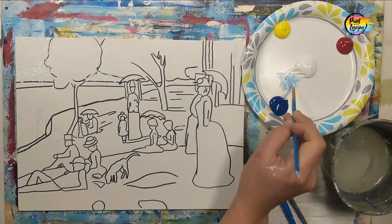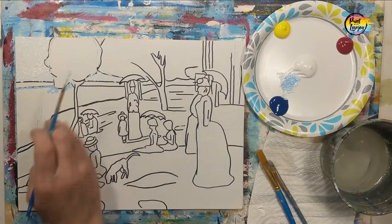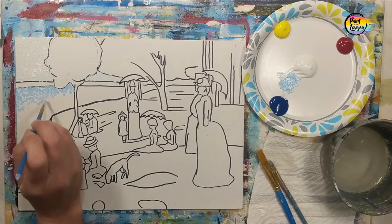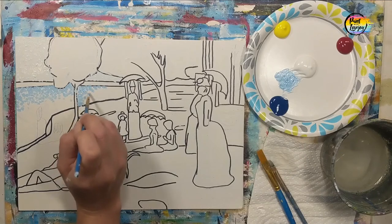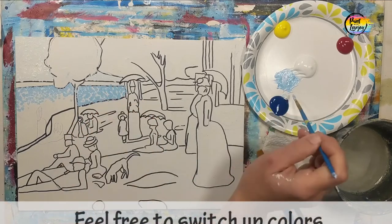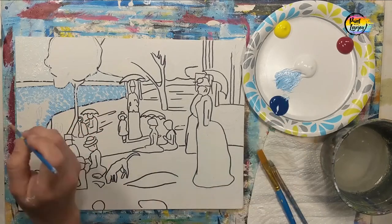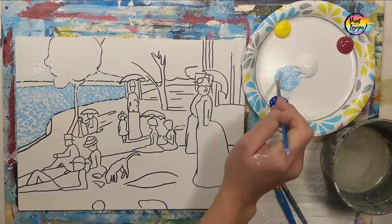Now for pointillism, you do want to make kind of the same repeating dots over and over. You can overlap the dots. You can kind of clump the colors together, but you basically want to get into a nice repetition of making the same mark — a dot — repeatedly. Now when you find yourself starting to get kind of sloppy, take a break, come back to it, maybe look at something, take a walk for a little while, and then come back and pick up where you left off.